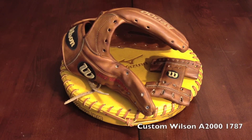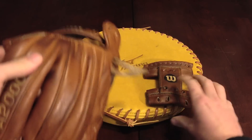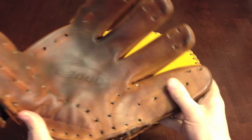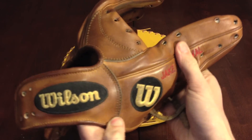This is a custom Wilson A2000 1787. It came already laced for me, so I appreciate that. It's the second custom 1787 I've worked on. And I'll say it once and I'll say it again — these customs have super nice leather on them.